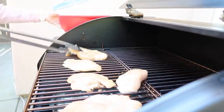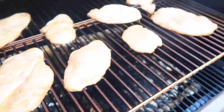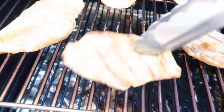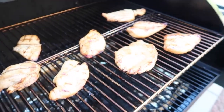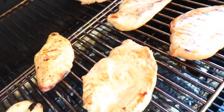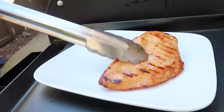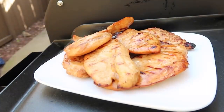Once it's done marinating, it's time to put all the chicken onto the grill. Mine's set at 350 degrees and you're going to cook it for about 10 to 15 minutes on each side. Once it's been about 10 minutes, I'm going to go ahead and flip them over, close the lid, and let them cook for another 10 to 15 minutes. You want the internal temperature to be 165 degrees, or you can cut it open to make sure it's cooked all the way through. Once they're done, pull them off, wrap foil around them, and let them rest for a few minutes.